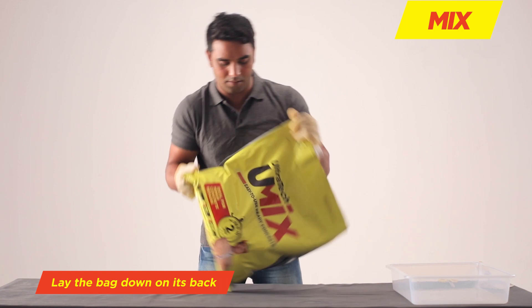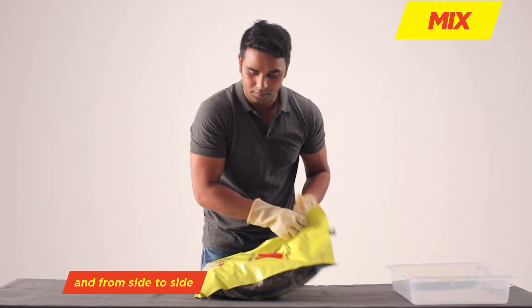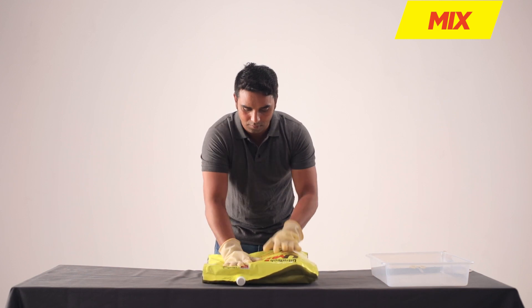Mix. Lay the bag down on its back. Turn the bag from corner to corner and from side to side. Knead the center of the bag. Press and move the contents thoroughly to get the water fully mixed with the concrete.